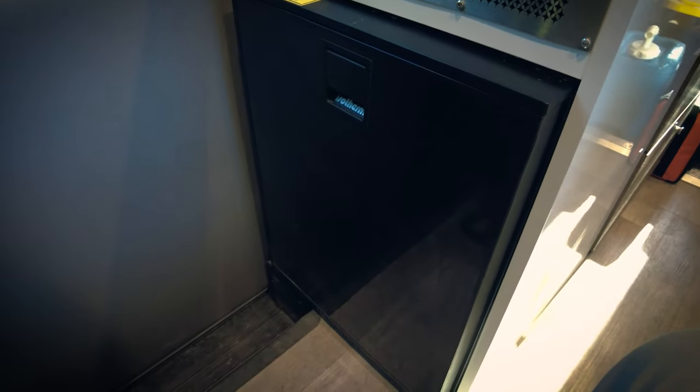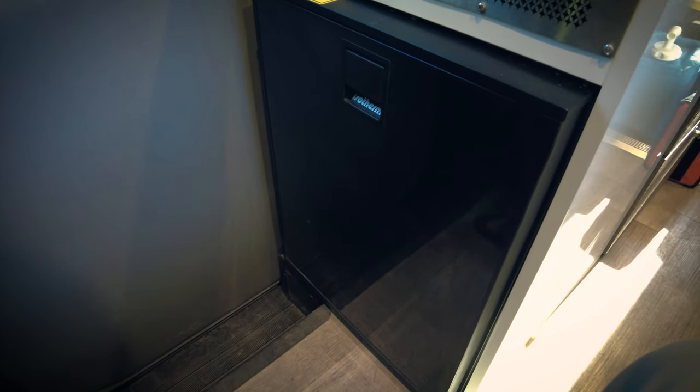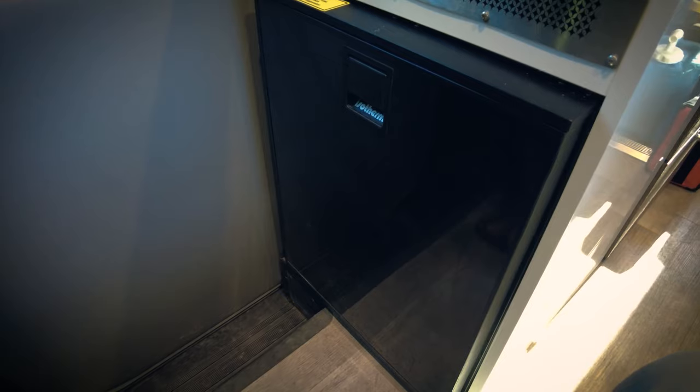I hope that gives you an idea of how big this fridge is, so you don't have to worry about the size like I did before I got the van. If you like the video please give a thumbs up, and as usual, thank you for watching. I will see you next time.